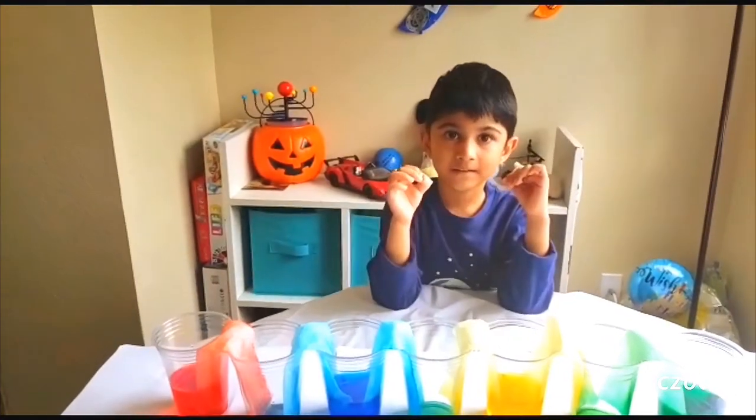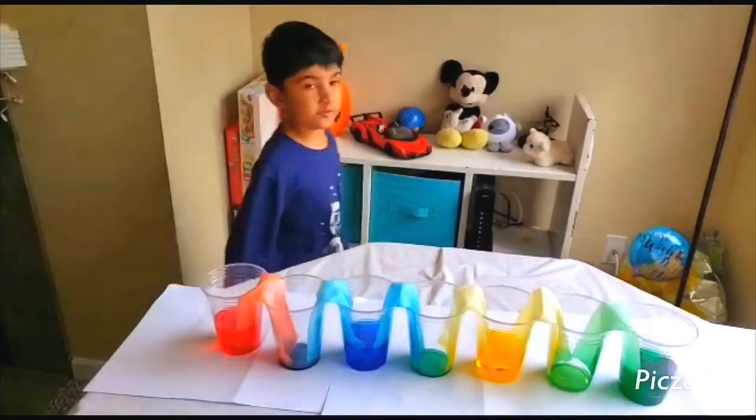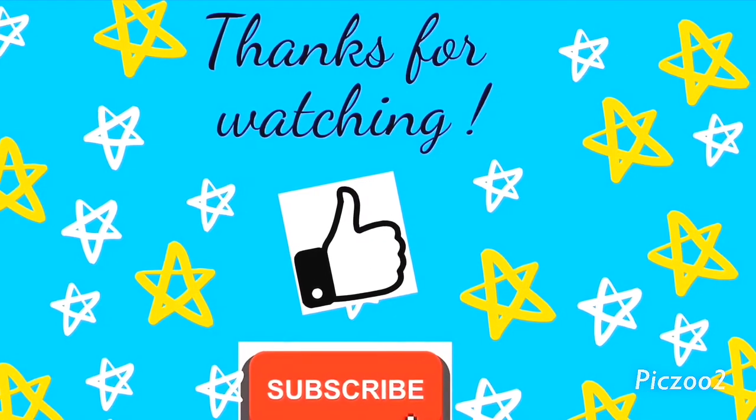Do try it at home! Thanks for watching, and don't forget to subscribe to the channel.